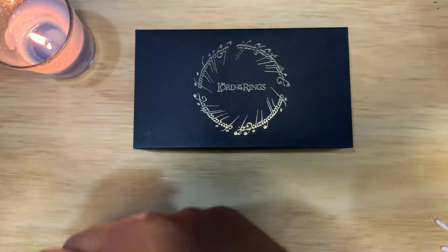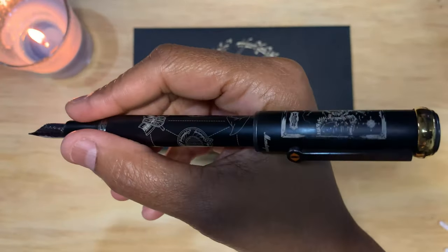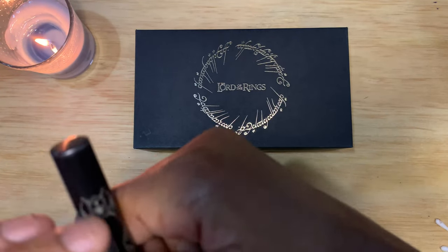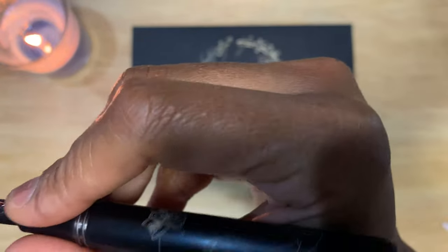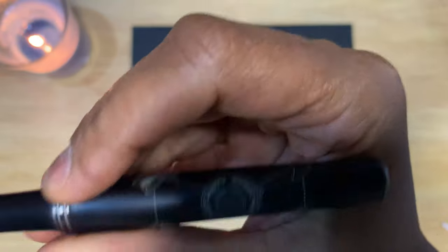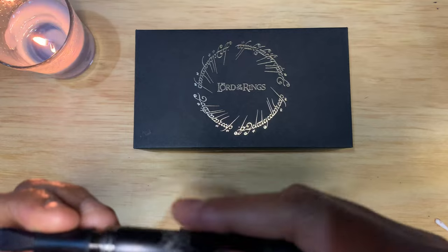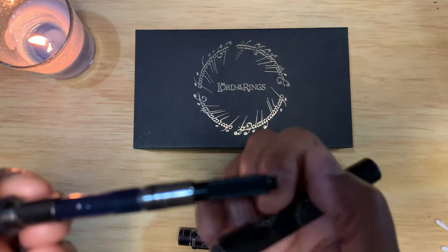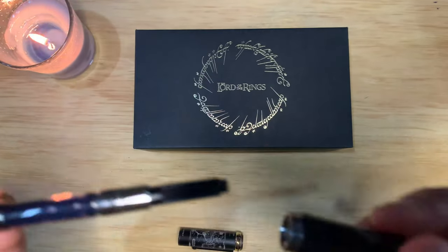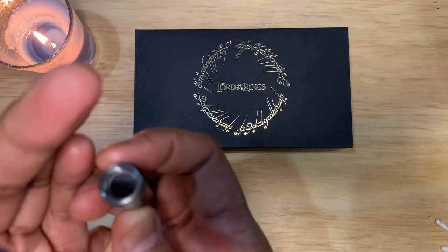It's kind of a short pen. You can post it — it back-weights it quite a bit, but it posts pretty nicely. I just don't want to scratch the artwork, so I don't post it. The section steps up, the threads are comfortable, there are no issues with the threads. It uses the Montegrappa converter — no-nonsense converter — and some metal threads there.